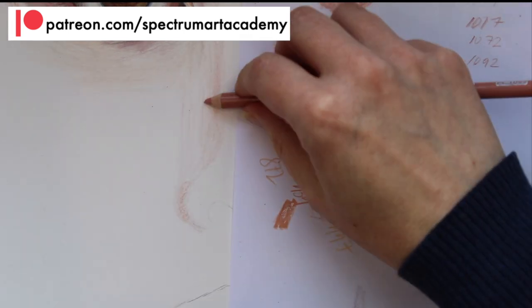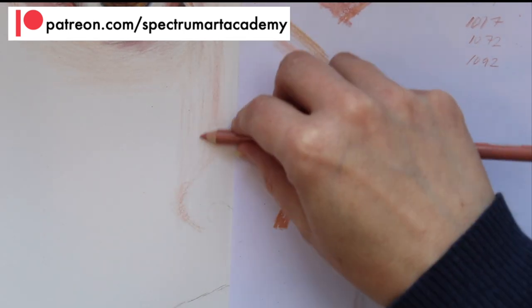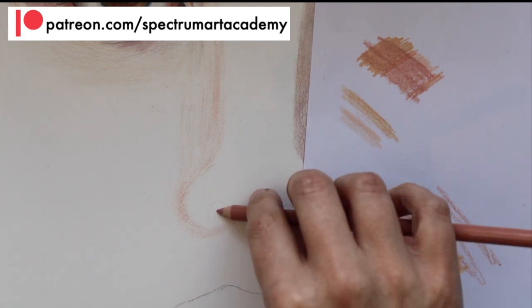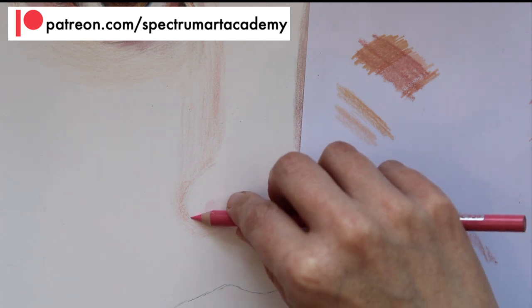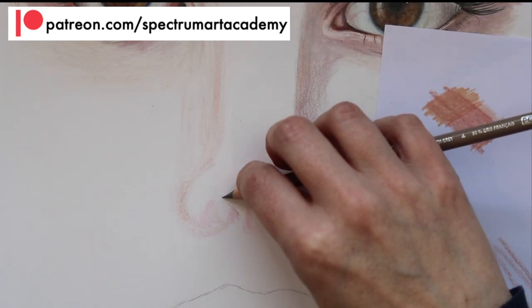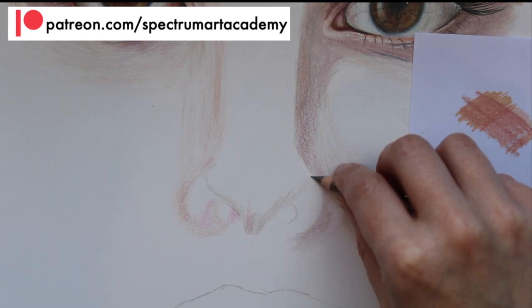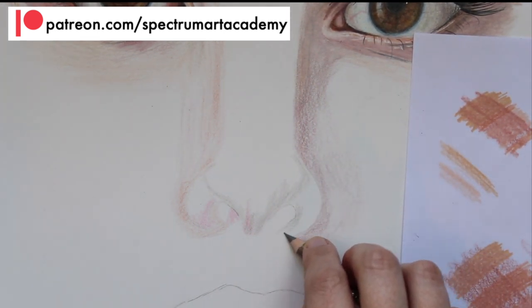I'm now working on the left hand side of the nose and I'm adding a colour called Nectar. This is the lighter side — on this reference image the light source is coming from the left hand side, so this side of the nose will be lighter. I'm now going in around the nostril area with the pink. When I look at the reference image I can see all kinds of colours and tones, and it's very important that you keep looking at your reference image so you can see all the little changes in the structure of the nose.